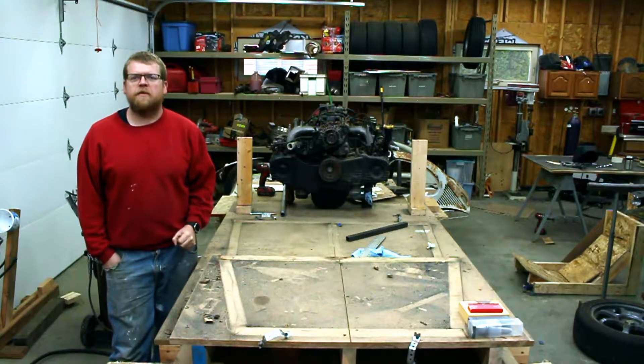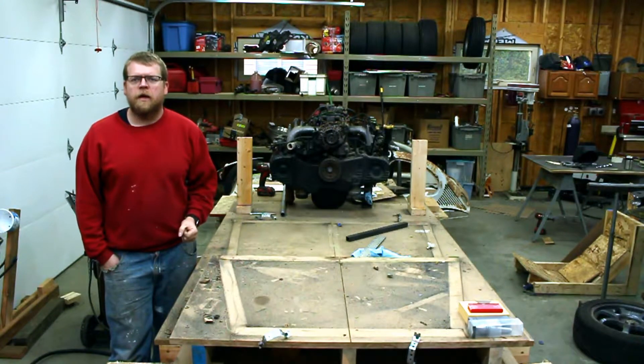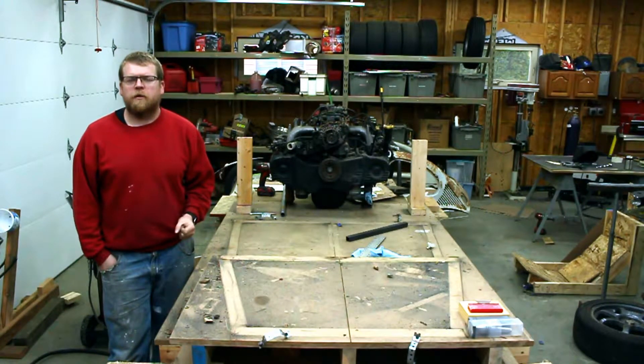Hey everybody, it's Dan and welcome back to No Cones Garage. On this episode we're going to get the roll cage put together and take it off the build table so we can fully weld it.